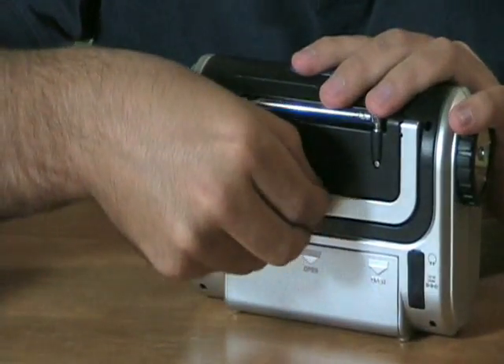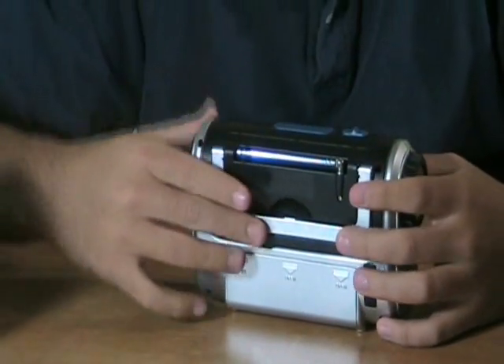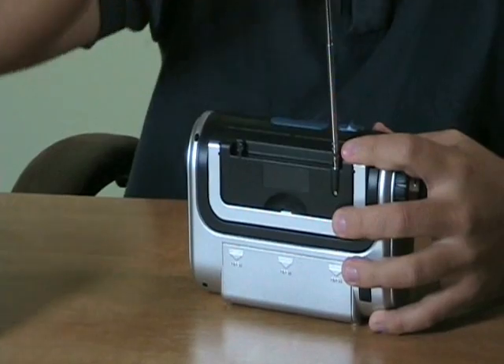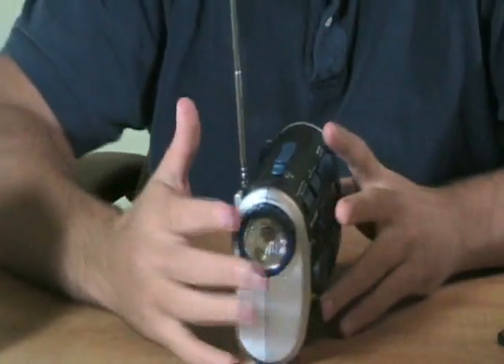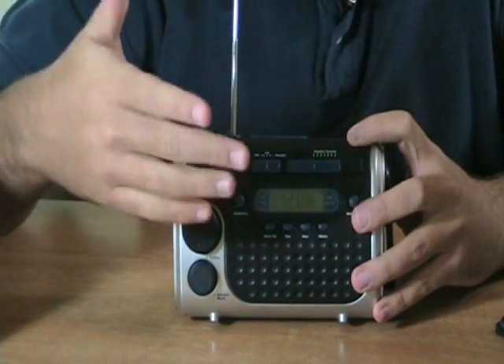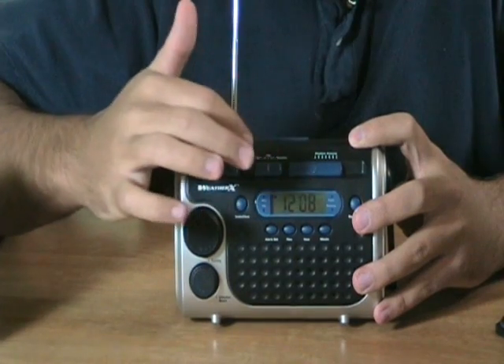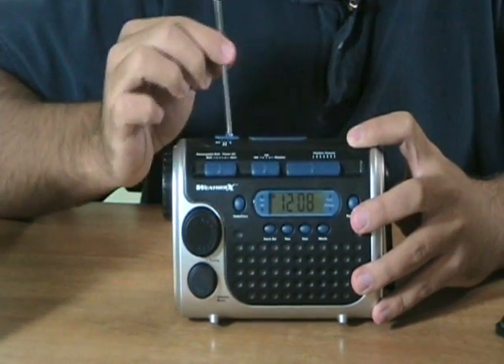On the back half, it has this foldable handle so you can take it with you. It has a retractable antenna for getting signal. On the front half, it has seven weather channel stations, so no matter where you are, you can get the latest update if you're in a bad storm. AM, FM, and weather are the selectable radio transmission stations.